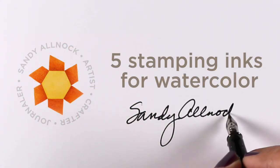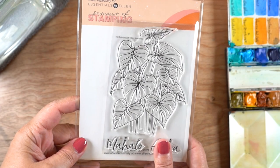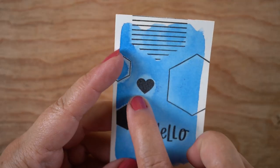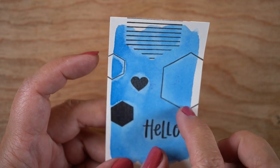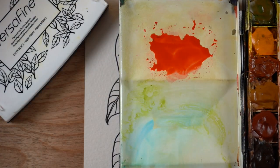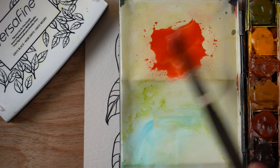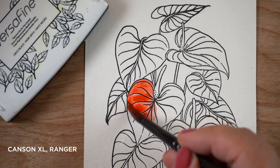Hi there, it's Sandy Allnock and I'm going to talk about five stamping inks for watercolor. I'll be using a brand new stamp set from Ellen Hudson — these beautiful flowers — inspired by a little swatch I did for a whole other project. I swatched color over top of the stamped ink and got all these lines where the color pulled away from the ink like it was being repelled by it, and I wanted to run some tests.